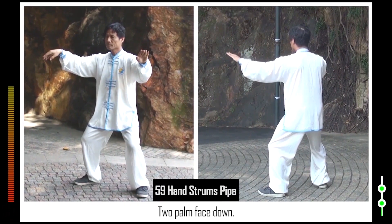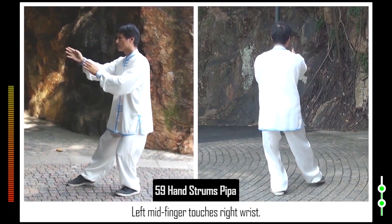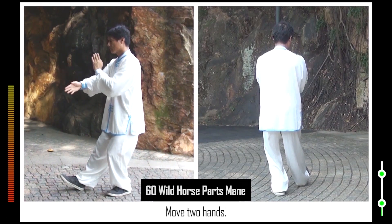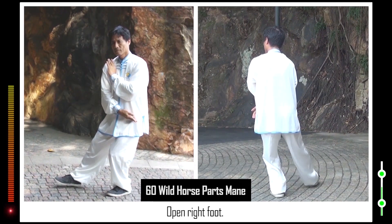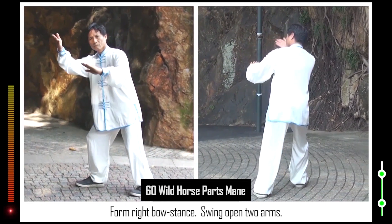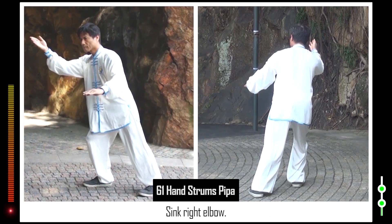59. Two palms face down. Sit on legs. Left mid finger touches right wrist. 60. Move two hands. Lower right toes. Open right foot. Form right bow stance. Swing open two arms. 61. Sink right elbow. Raise left hand. Sit on legs. Raise left toes.